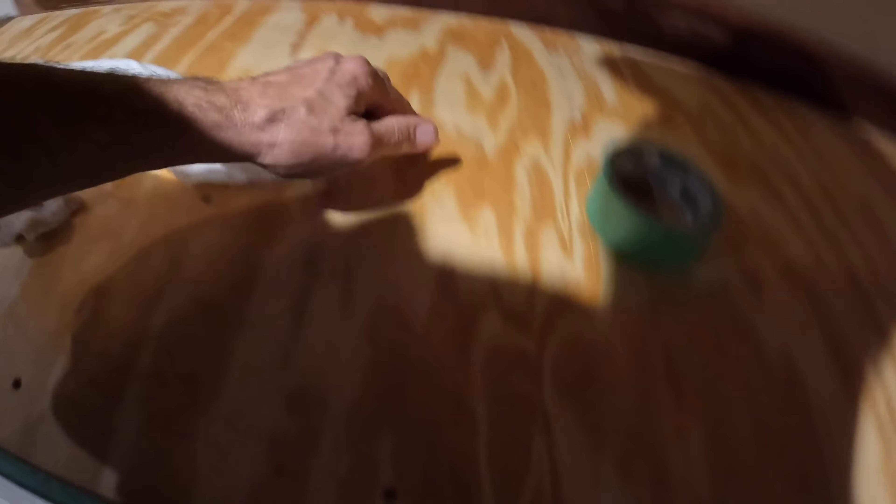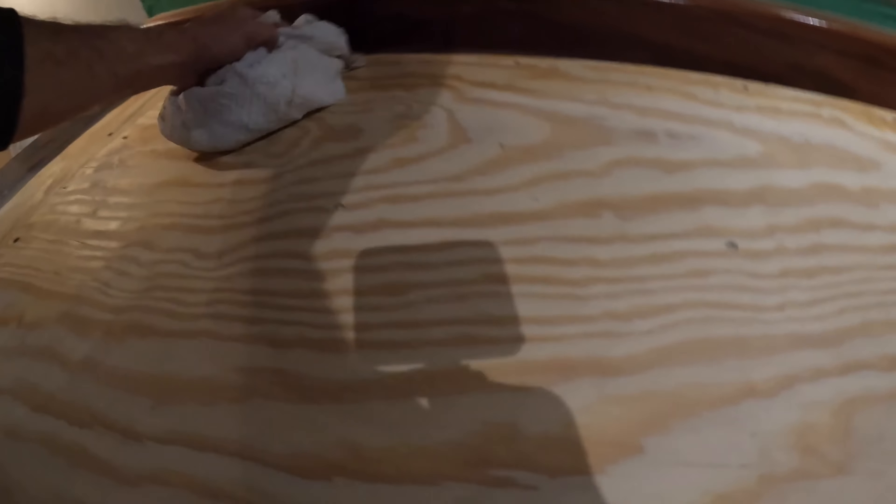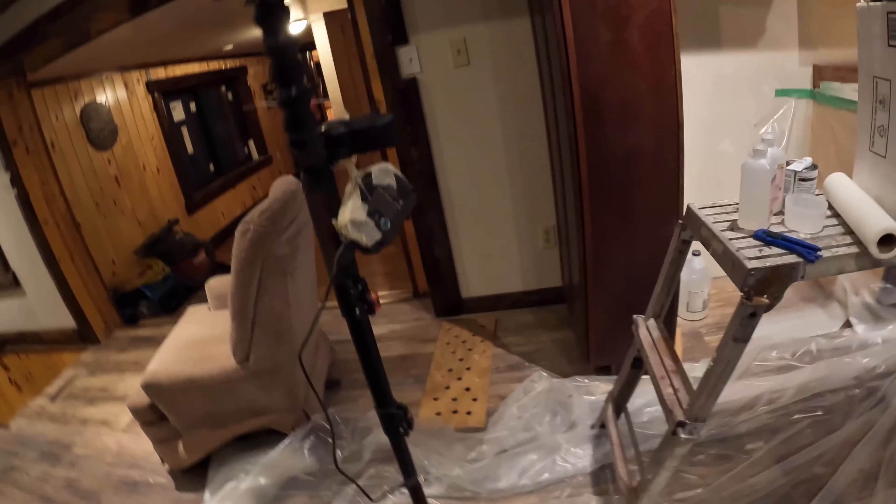I want to get it moist because that's going to make the bondo stick better in my patch holes, and the bondo's drying. Take a coat ready to go. Alright, my question to you guys is — do you want to do something fun?